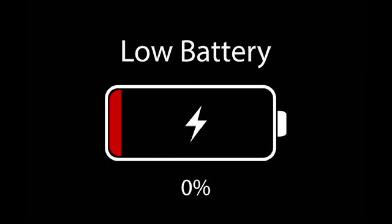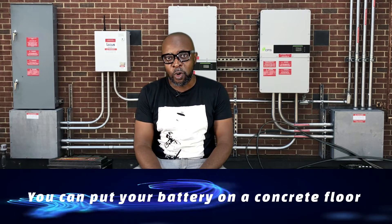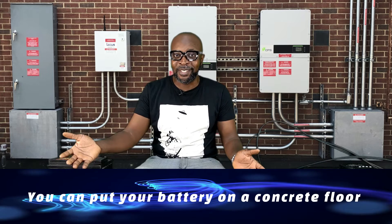Ironically, it's the opposite that's true: hot temperatures can deplete batteries very fast — sometimes twice as quickly. Very hot temperatures are what actually make batteries drain or discharge rapidly, not cold temperatures. So when someone tells you not to put your battery on a concrete floor or ceramic tile, now you know that's not true.